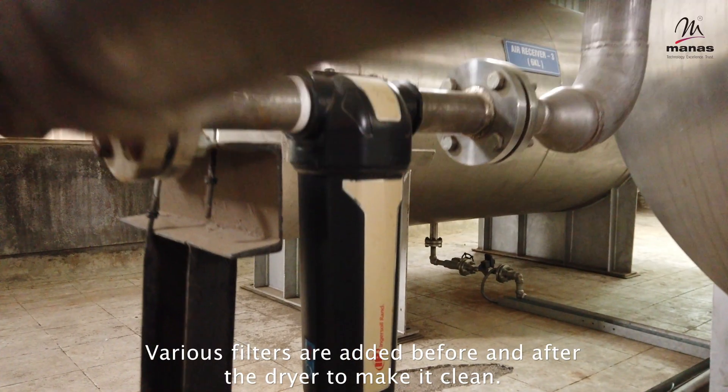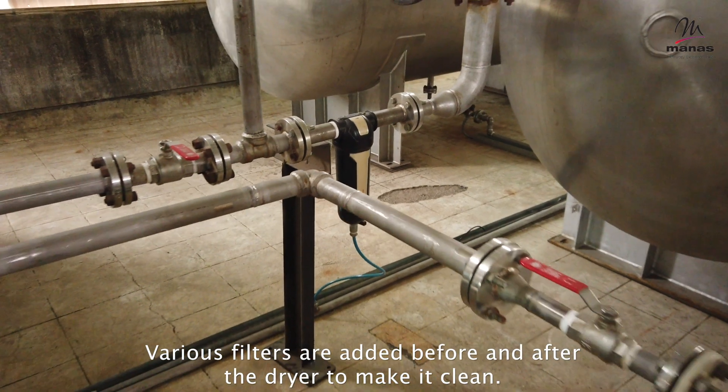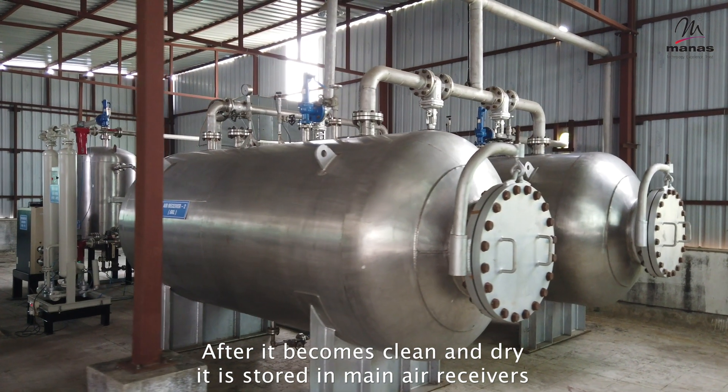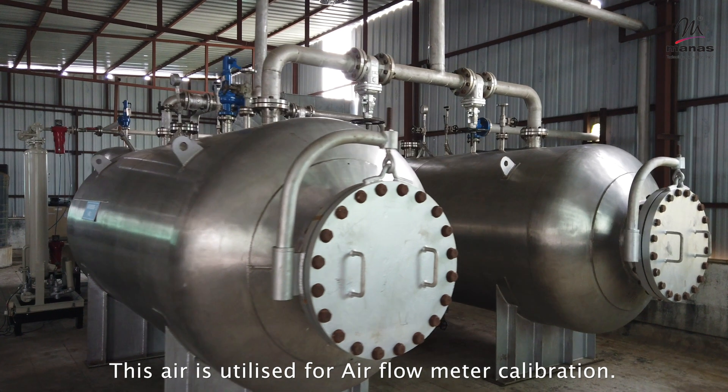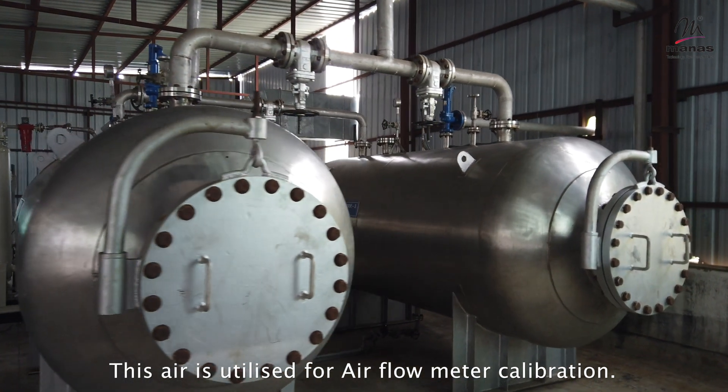Various filters are added before and after the dryer to make the air clean. After it becomes clean and dry, it is stored in main air receivers. This air is utilized for air flow meter calibration.